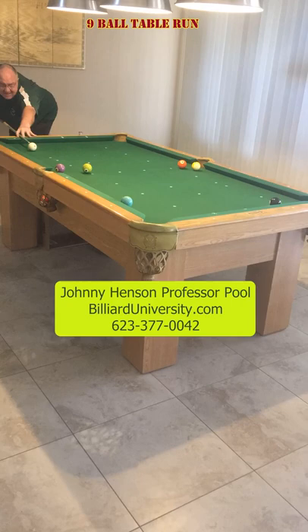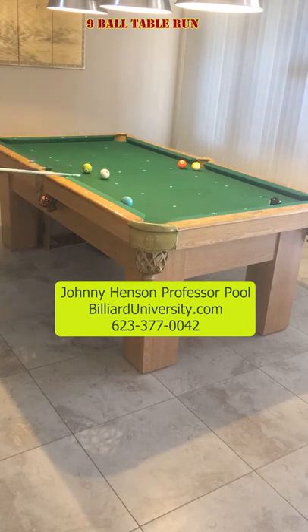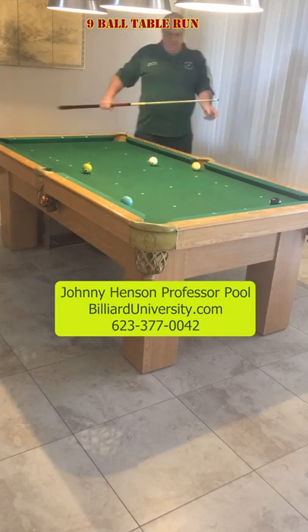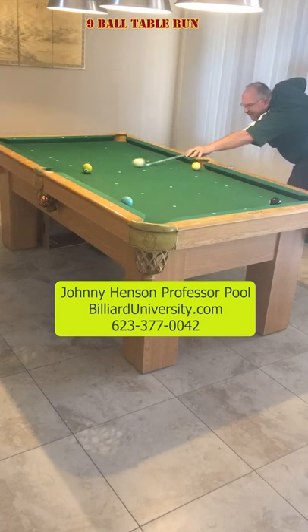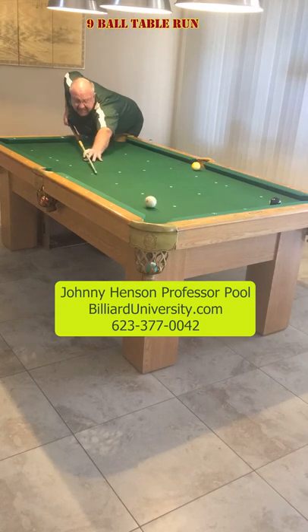Then a little stop there. And on the four, I'm going to roll a little bit past the six. I'll leave myself an easy shot on the five. Kind of come over a little bit for a real easy shot on the six. And an easy shot on the seven.